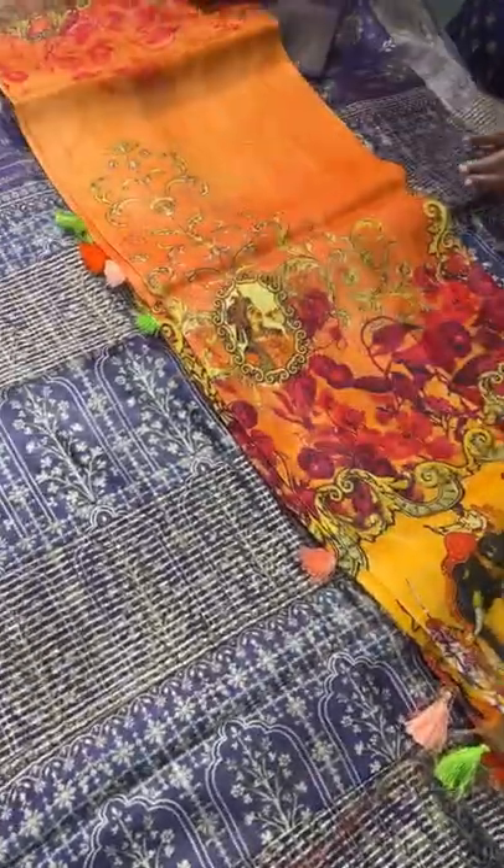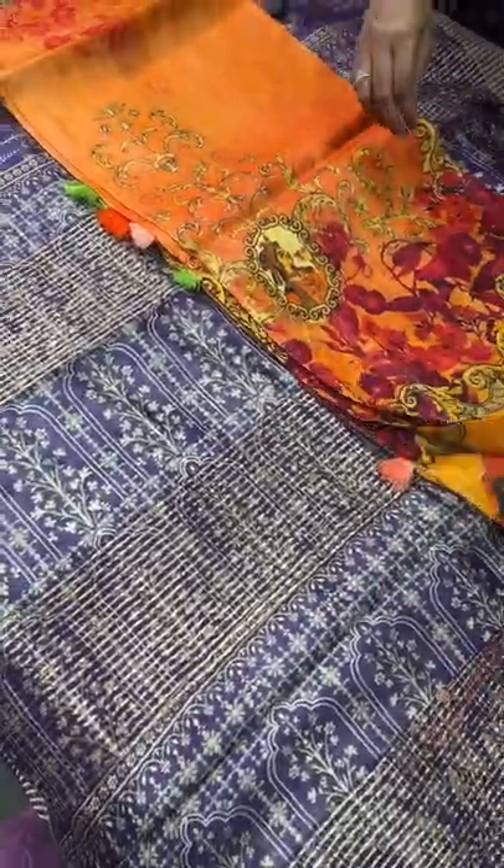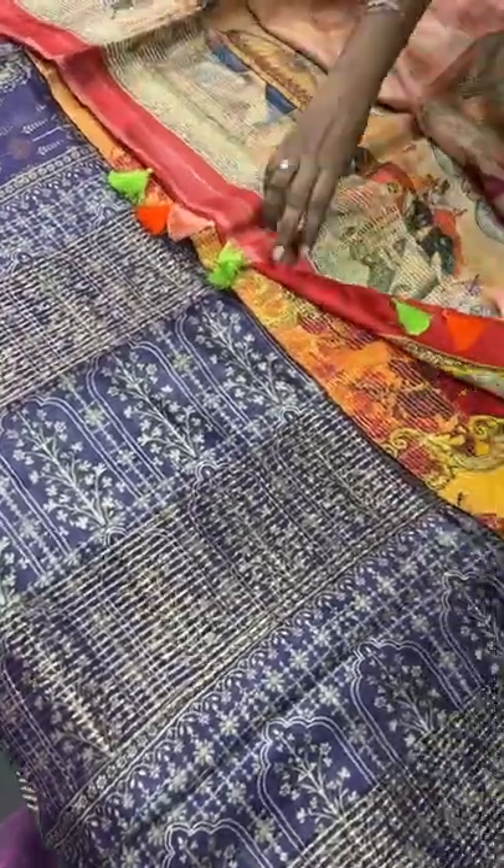The saree comes with a silk mark certificate which gives assurance of pure silk, issued by the Central Silk Board of India.